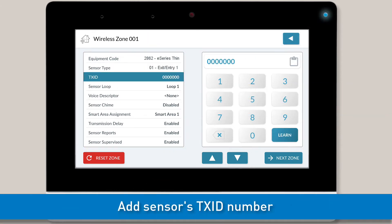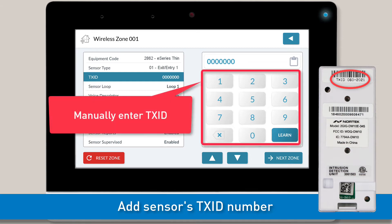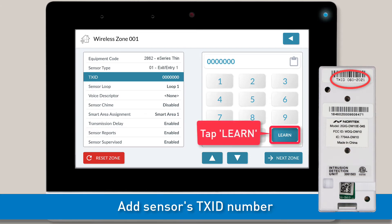Next, you'll want to input the TXID number for the sensor. Note, you can find the TXID number listed on the sensor's sticker. You can either add the TXID number manually using the panel's on-screen keypad, or you can learn the number in wirelessly. If you choose to add the TXID number wirelessly, tap the Learn button.